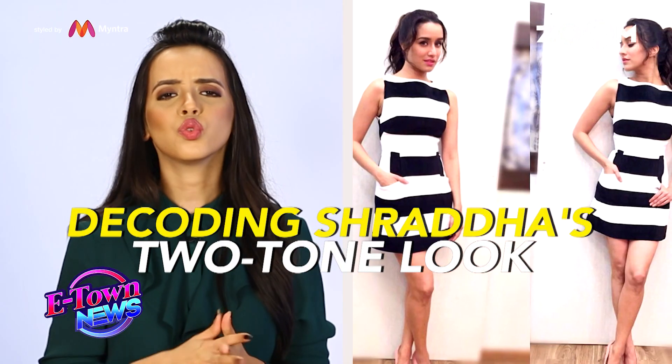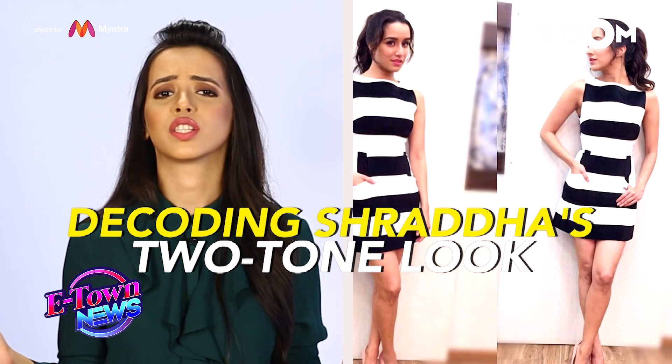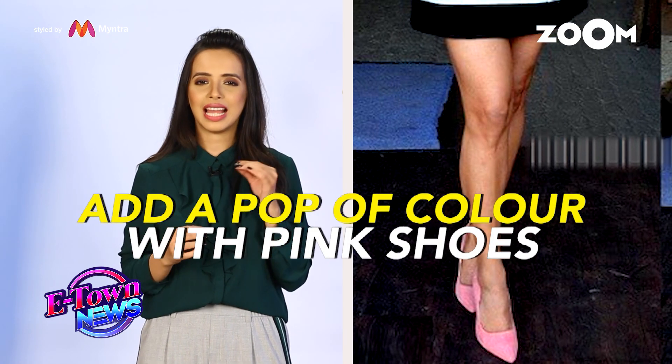I'm sharing this really amazing look that Shraddha Kapoor wore. It's a two-tone effect that will help you refine your look instantly. And as you can see in the look, instead of going nude, I have gone a bit of a pink — it's a light pink, it's not a very bright colour. So it still keeps the look very fresh, very young.